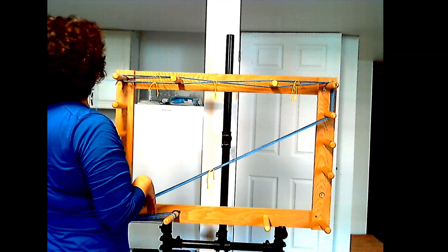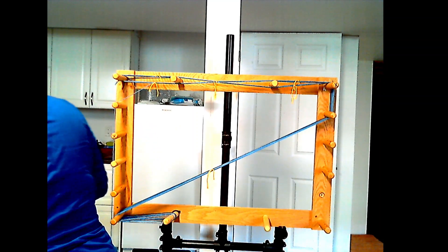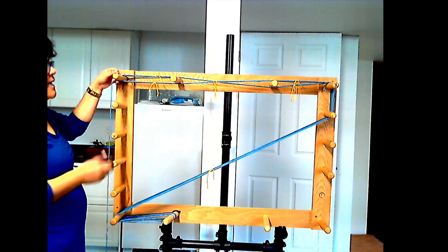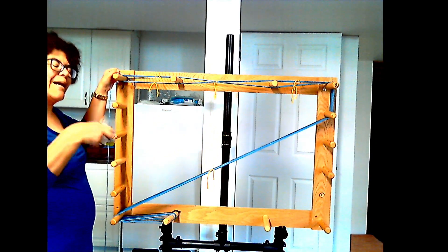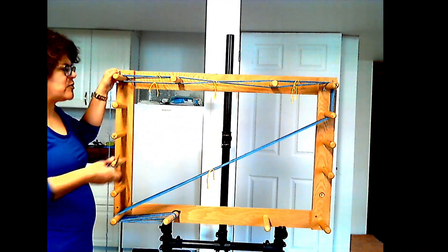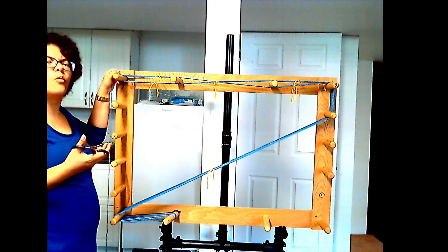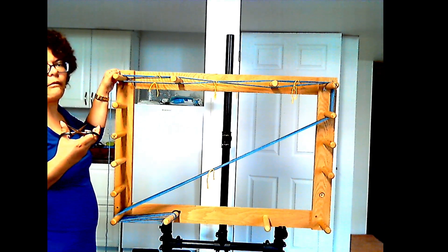Now that everything's tied off, I'm going to cut this. Then we're going to take this chain off and make a crochet chain out of it to carry it. This warp is so short I don't necessarily need to do that, but if you have a longer warp it becomes a lot easier because the chain will shorten the amount you're carrying.